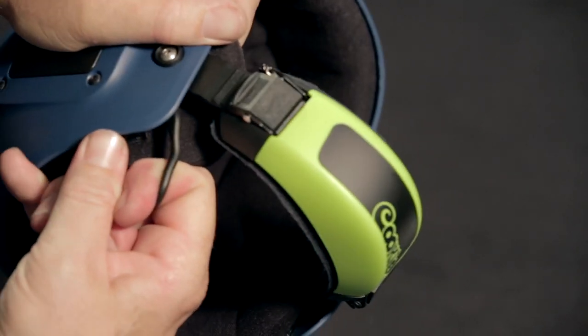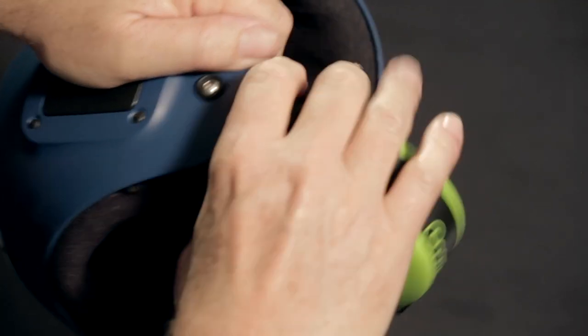Hi there, Jason Cook from Cookie Composites. Today this short video will show you how to install a new cutaway chin cup on your fuel helmet.